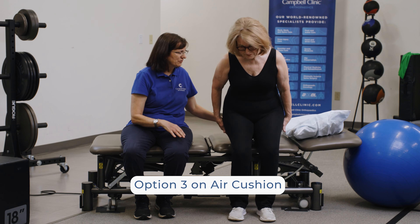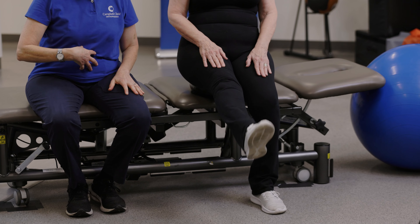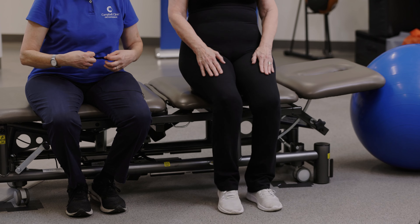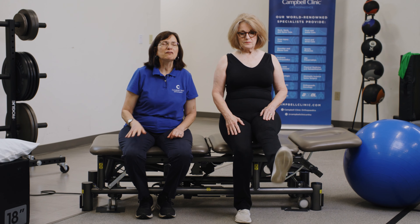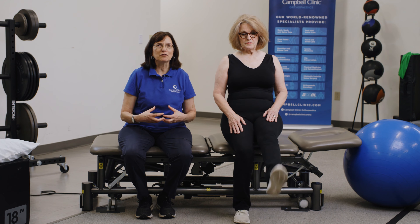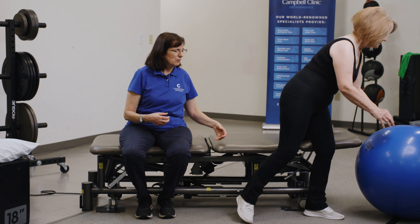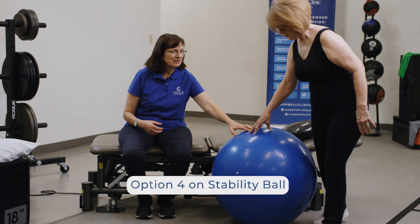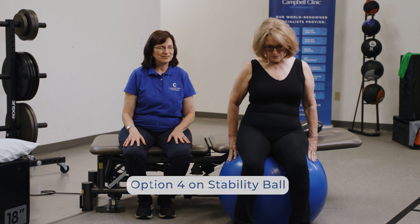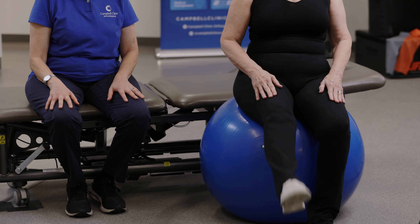You can do the exercises with an air cushion. The air cushion adds another element of challenge because your core muscles have to be engaged, otherwise you would fall off the cushion. It's a way to make you aware of whether your core muscles are truly engaged. If you want to further challenge yourself, there is also a stability ball, and you can do the exercises on the stability ball, working to maintain your balance.